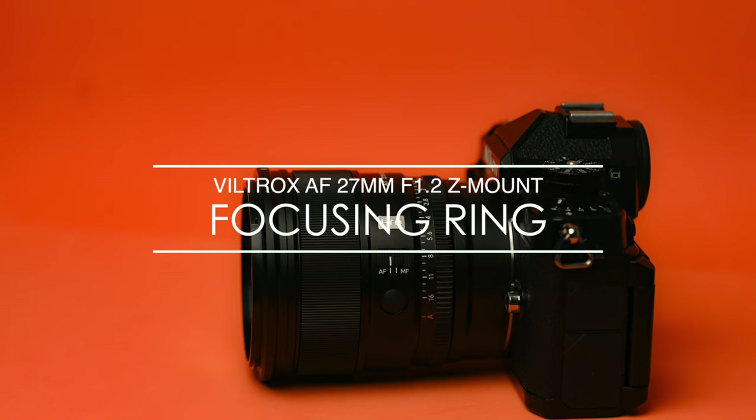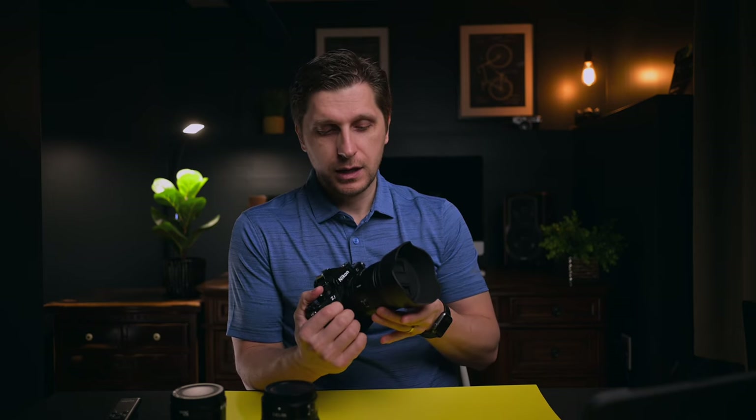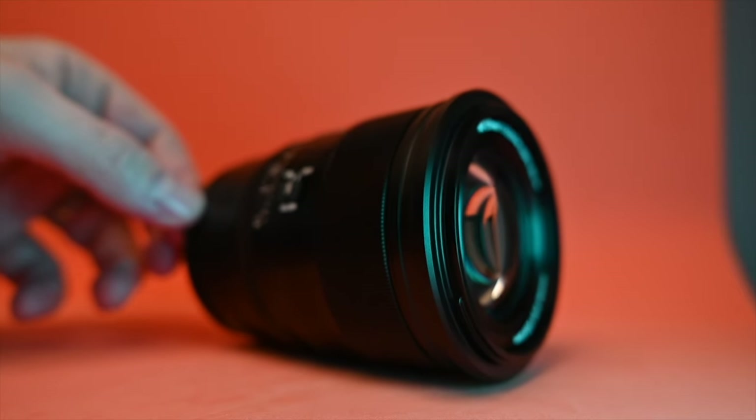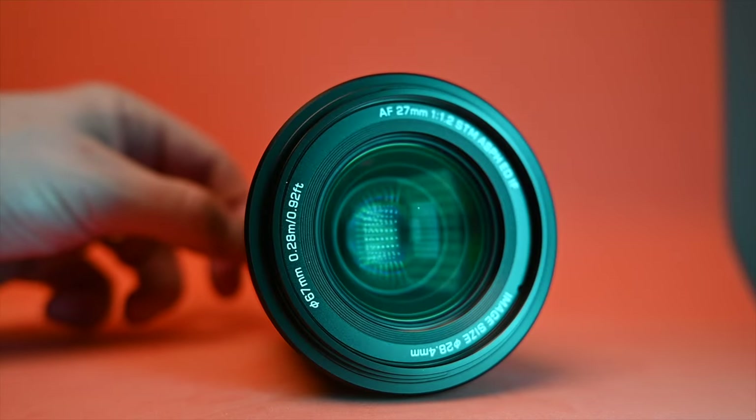Comparing the focus ring feel across three lenses: the native 50mm feels almost a little loose; the YN 50mm feels cheaper, almost like a rubber ring going around the barrel. But the Viltrox lens feels just right — it reminds me of those Art lenses made by Sigma. For just a little over $500, this pro lens is absolutely amazing.